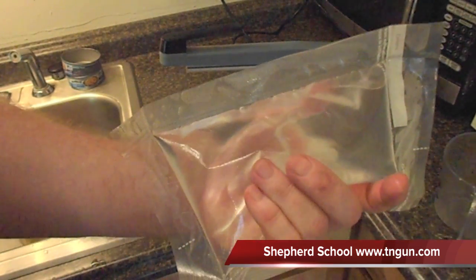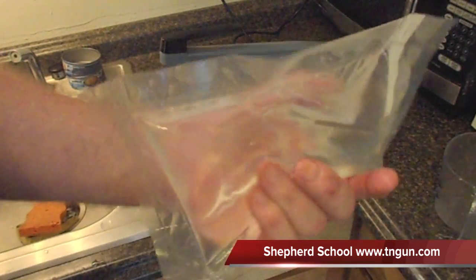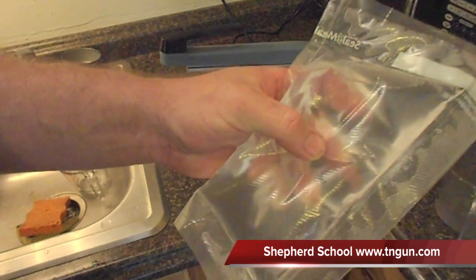Alternatively, if you don't want to go through all this trouble, you can just put it in a freezer bag, but then you've got to worry about it leaking. So if I was going to do this in a freezer bag, I would double it up.